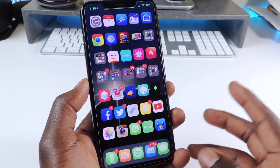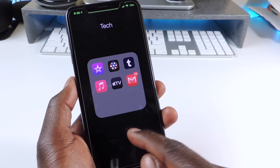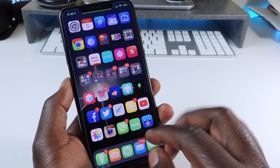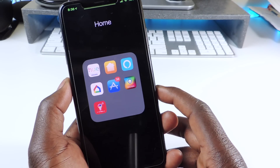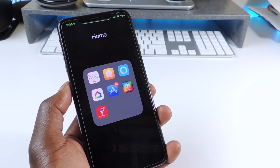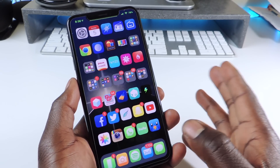The last one is called Status Folder. Whenever you open up a folder, you can still see the status bar on the folder. You open it up and you can still see the status. It's very simple, and that one is called Status Folder.